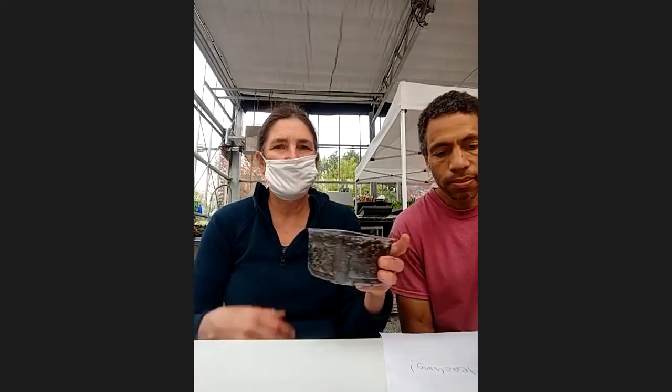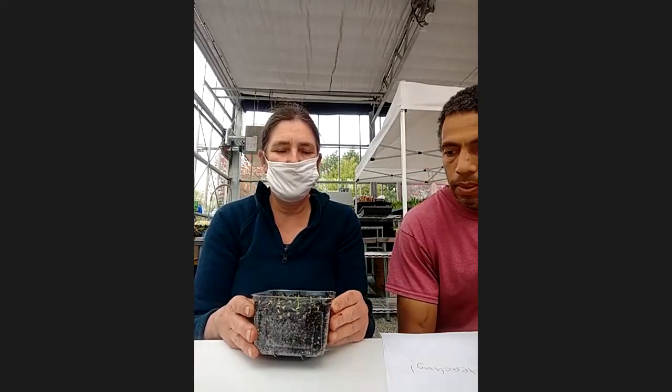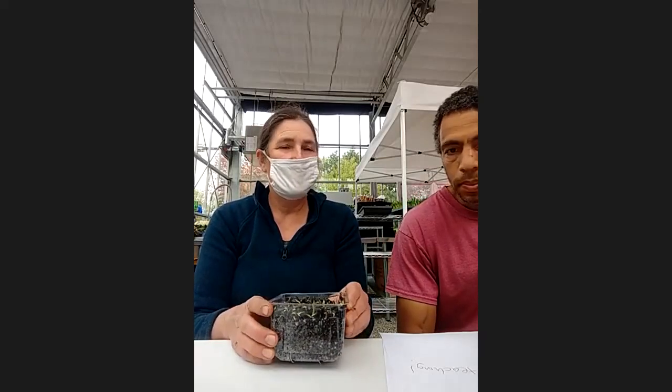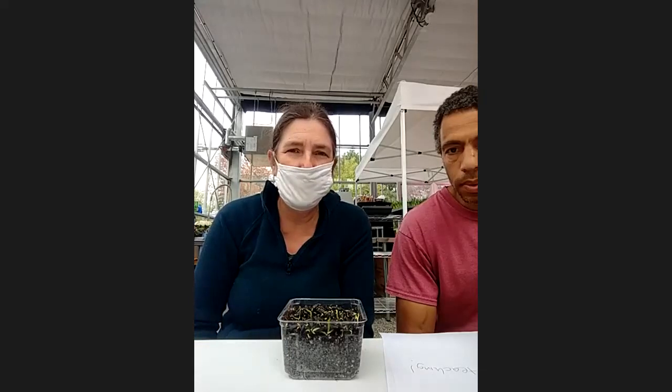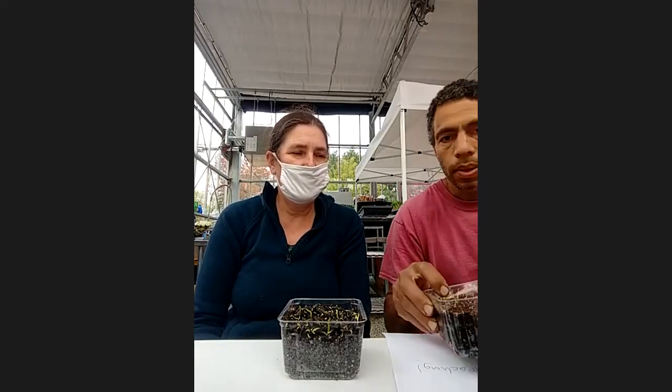We're going to be showing you about growing sunflower, which is this microgreens here that's just started to germinate. The first thing we do is we put soil in the container. So can you all hold up your different containers? We've got Iman holding up — sometimes we may not have video from everyone. So the first thing you're going to do is take some of your soil and put it into the container.